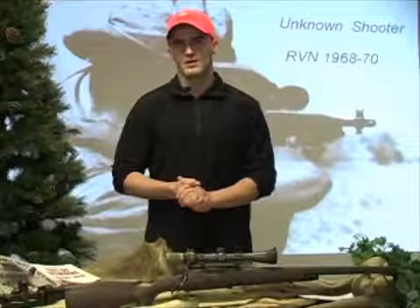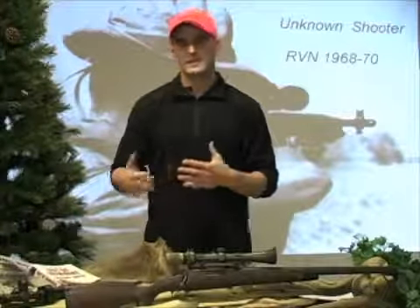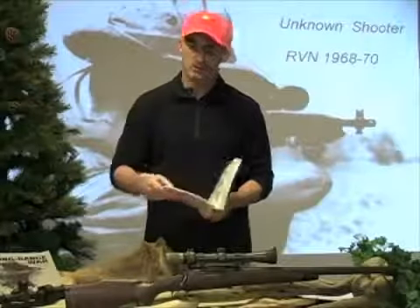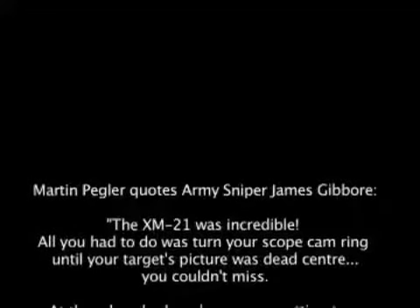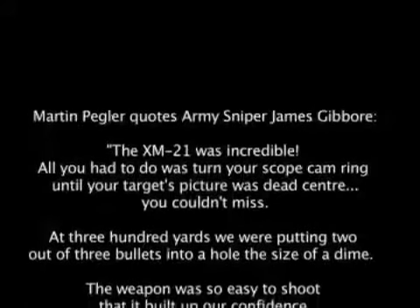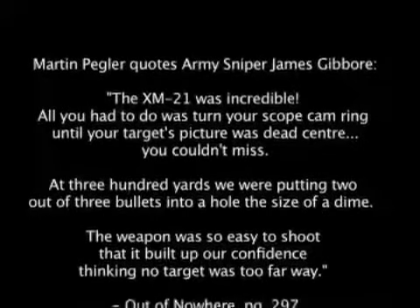Some folks I've spoken with are not familiar with the ART scope and don't have an understanding of its history, so let me give you some reference and context. Out of Nowhere: A History of Military Sniping written by Martin Pegler makes reference to the Leatherwood ART scope and the M21 system. He writes: 'The XM21 was incredible. All you had to do was turn your scope cam ring until your target's picture was dead center. You couldn't miss. At 300 yards we were putting two out of three bullets into a hole the size of a dime.'